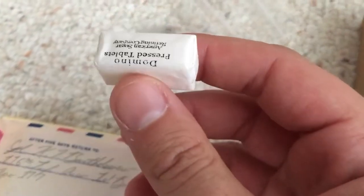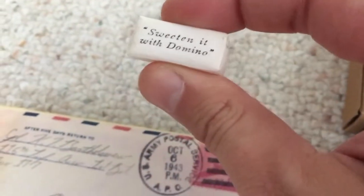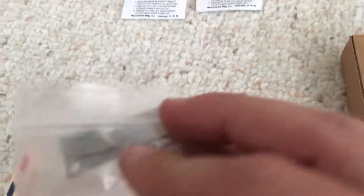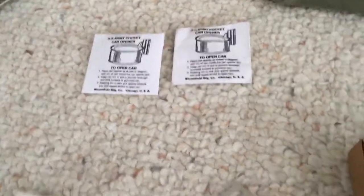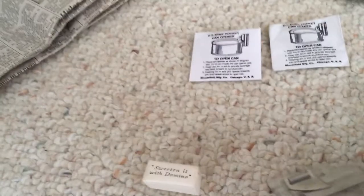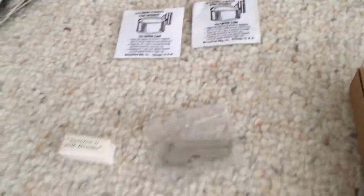Moving on, a little more ration stuff. We have sugar — just little sugar packets, there's two cubes of sugar in here. I have two of these made up, I still need to make a third. They call them John Wayne can openers, but what they are is basically a P38, issued to help you open cans. If you don't know how to use one, they even have instructions on it, because believe it or not some people don't know how to use one.